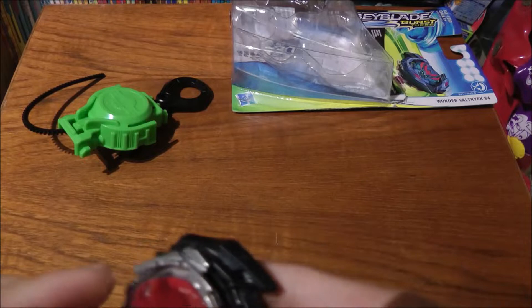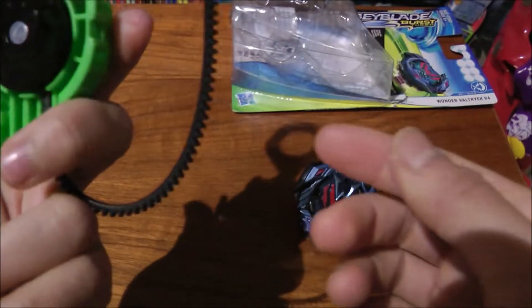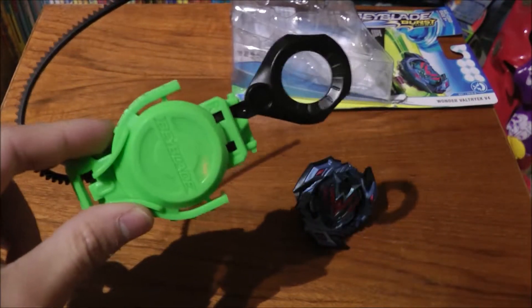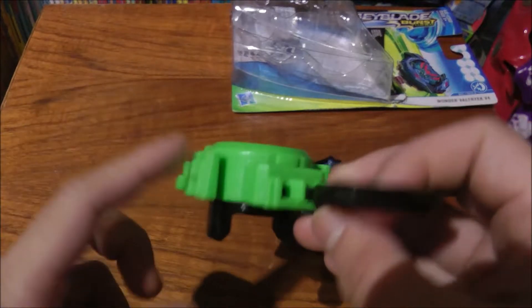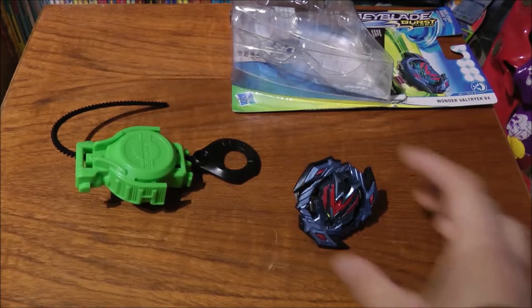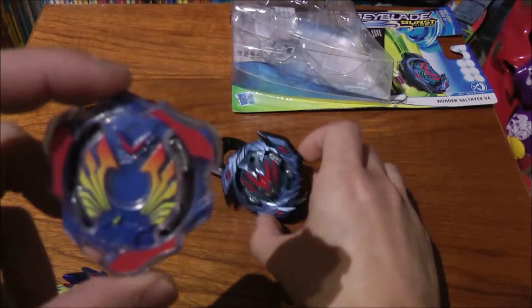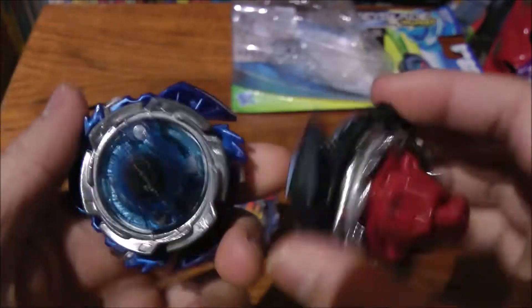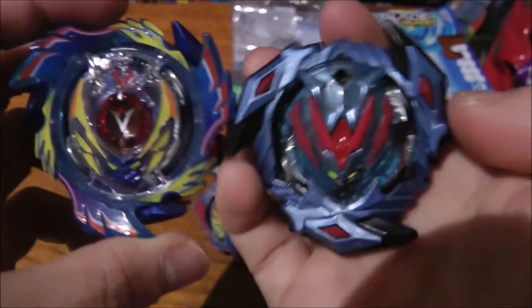I'm not sure if I just broke the tip or if it's supposed to be like that. Here's the launcher — it really looks weird compared to the other Burst launchers. They literally just reused the Burst Evolution ripcord but molded a new launcher. It's not very good. I'm going to compare with the previous Valkyries — I actually completed all of them. Here's the very first Valkyrie, Wing Axle, then Victory Valkyrie, God Valkyrie, and it does look like an updated version.